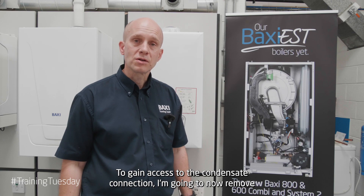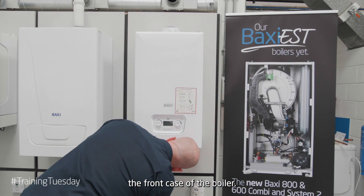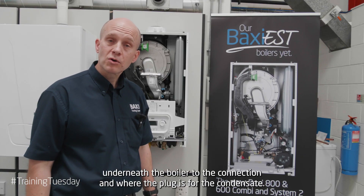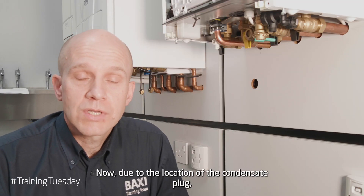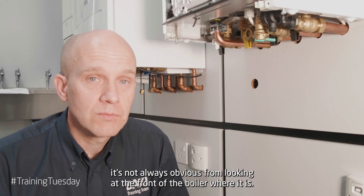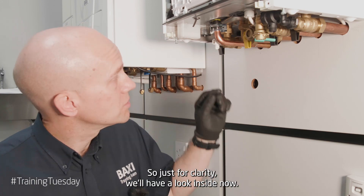To gain access to the condensate connection I'm going to now remove the front case of the boiler. So now let's have a look underneath the boiler to the connection and where the plug is for the condensate. Now due to the location of the condensate plug it's not always obvious from looking at the front of the boiler where it is, so just for clarity we'll have a look inside now.